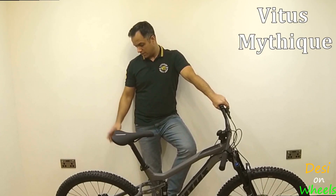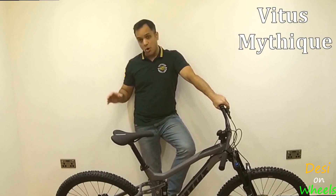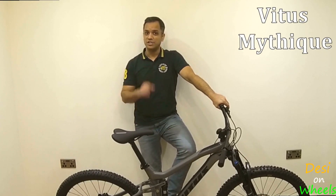At the braking level, it's a 180mm rotor at the rear and 180mm at the front. So I am looking forward to that extra braking power at the rear because my current hardtail only has a 160mm rotor.